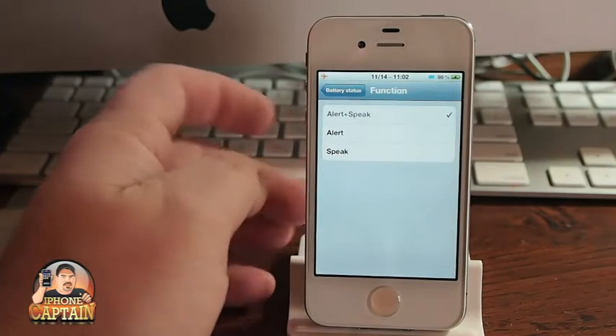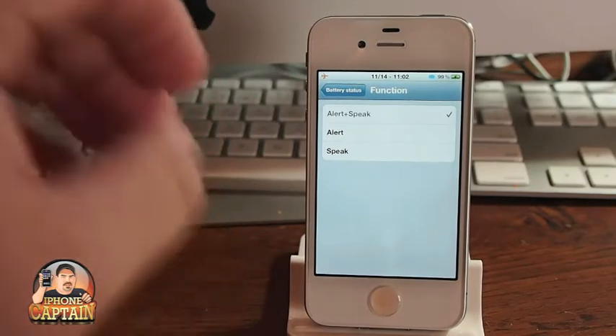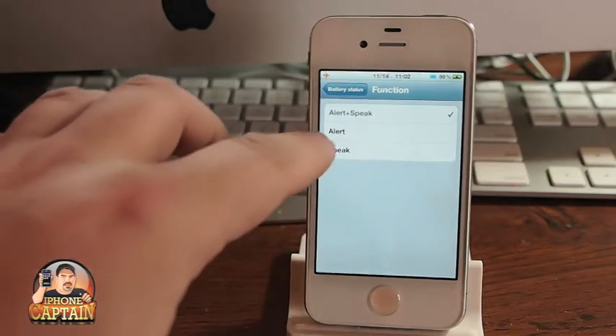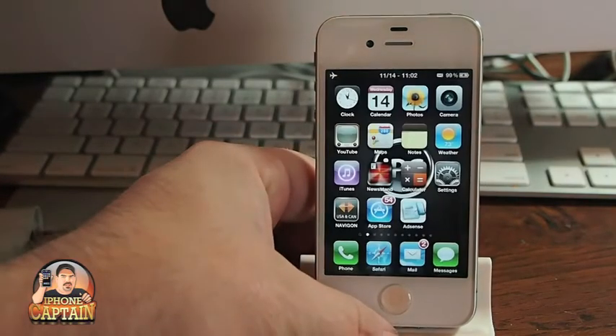The function — I've got it set to actually alert and speak. That means it will put a little pop-up on the screen and actually speak. If you don't want the pop-up or you don't want it to speak, you can set it to do whichever one you prefer. I've got it set to both for demonstration purposes.